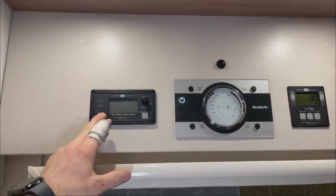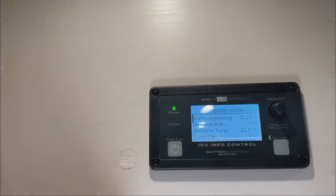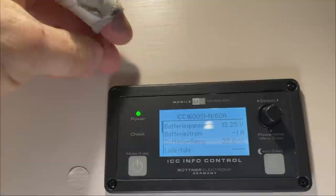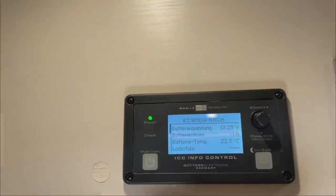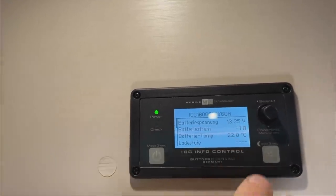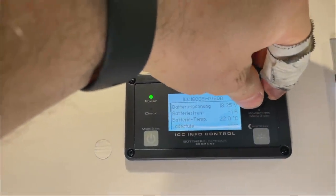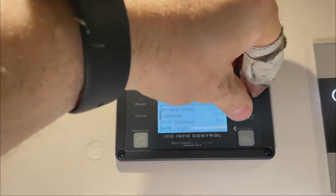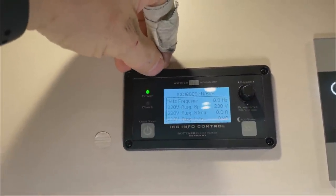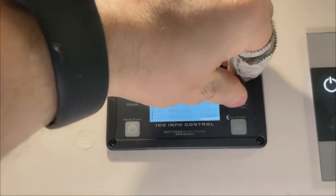When we switch it on now, the inverter is on — you can see what it's doing. You can cleanly read everything here: what the battery voltage is doing, and then we can see what is currently being drawn from the battery. We can see that the battery temperature is 22 degrees. The charge stage is off because the battery is full.